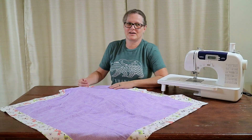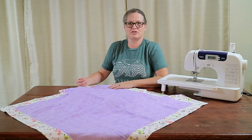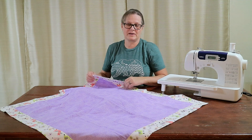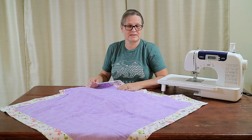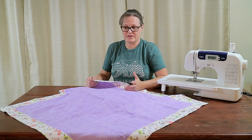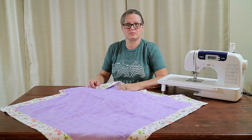Hey y'all, it's Nana with livingcouber.com. I have a Nana So Crafty for you. I stepped out of my comfort zone and did an exact project. I was promised it was quick and simple, and it was. Once the fabric's all cut, it took about 30 minutes from start to finish.